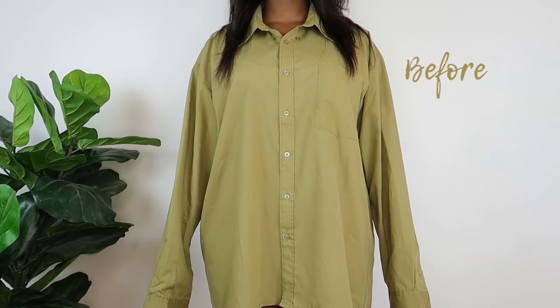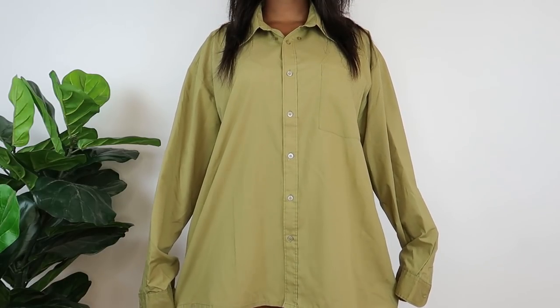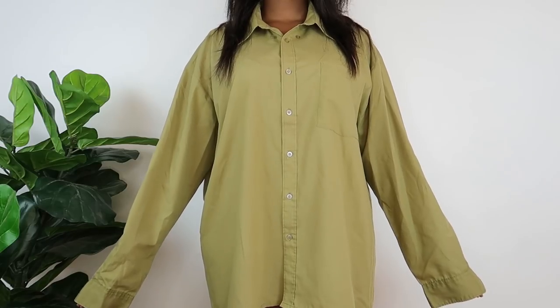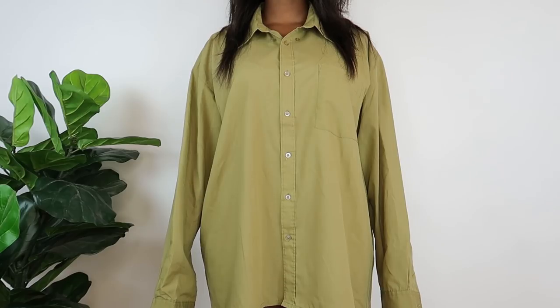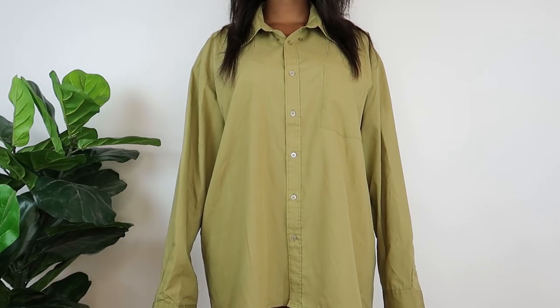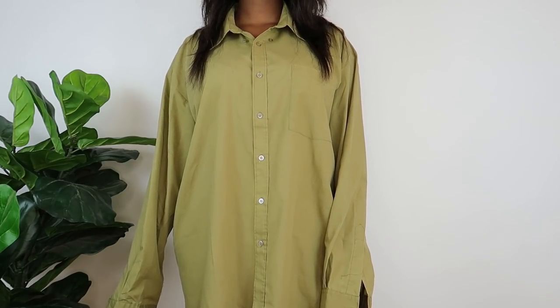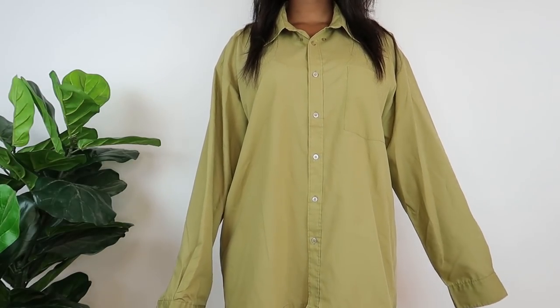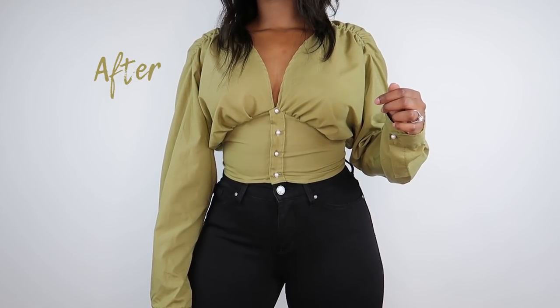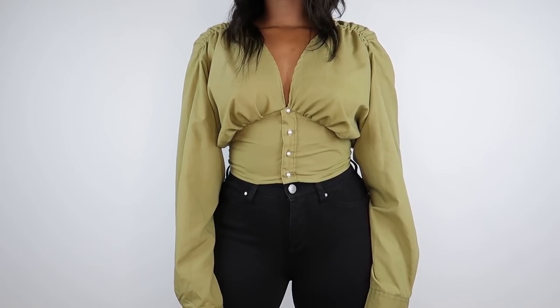Hey guys, welcome back to my channel! I hope you're doing great, it's so good to see you. I'm talking to you — it's about time we switch it up, and I have the perfect DIY for you. I thrifted this shirt ages ago for one dollar, so this top cost me one dollar, and you're all about economy this year and saving that coin.